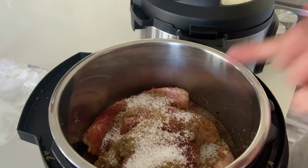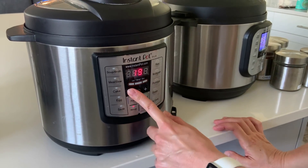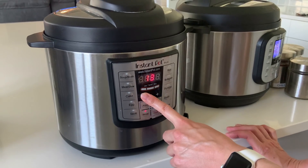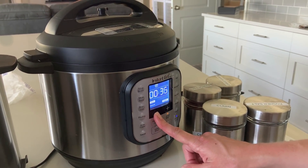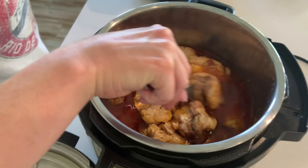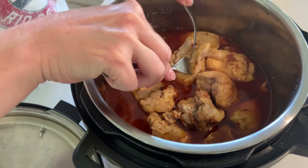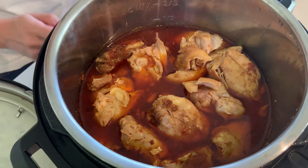Put the lids on — I have chicken breasts in one pot and chicken thighs in the other, and they cook for about the same amount of time. Make sure the valves are set to sealing. Set the chicken breasts for 12 minutes and the chicken thighs for 14 minutes — both fresh, not frozen. Do a full natural pressure release so the chicken stays moist and tender. Once the lid is removed, you can easily shred the chicken with forks or even use a hand mixer. Serve it over your Cafe Rio salads with that cilantro lime rice. I'll include my tomatillo ranch dressing recipe in the notes too — it is so good you could drink it.